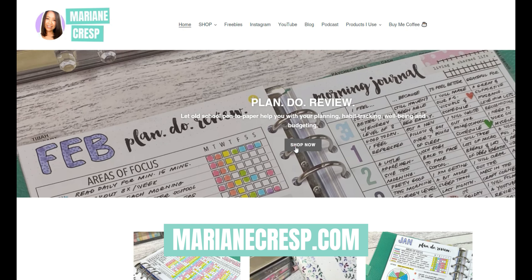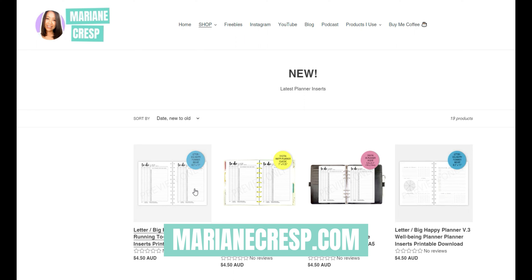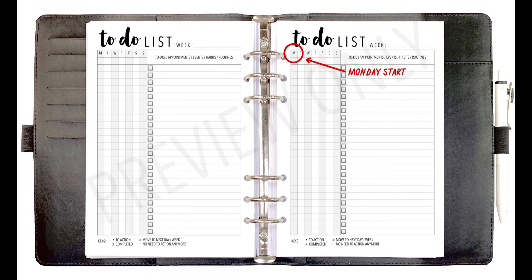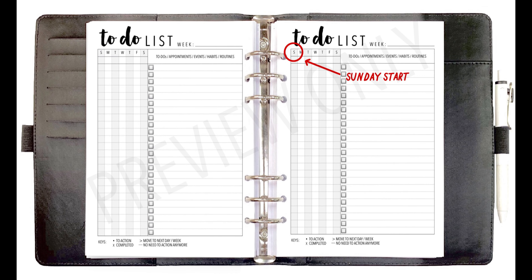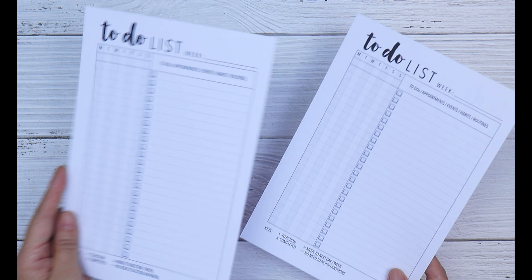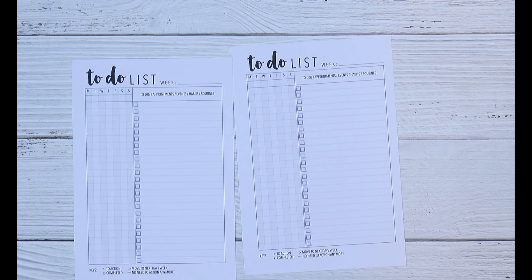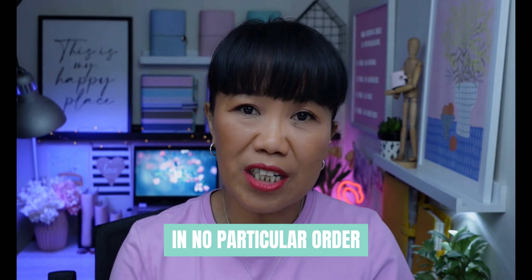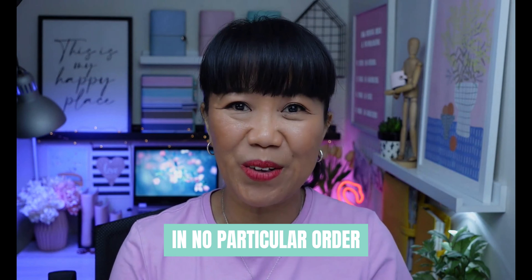If you do want to use your time more effectively, you can grab my printable download from my shop at maryanncresp.com. It's available in A5, Happy Planner Classic, letter, and Big Happy Planner sizes. You get two versions — one with a Monday start and one with a Sunday start — and you can print it single-sided or double-sided to save on paper.